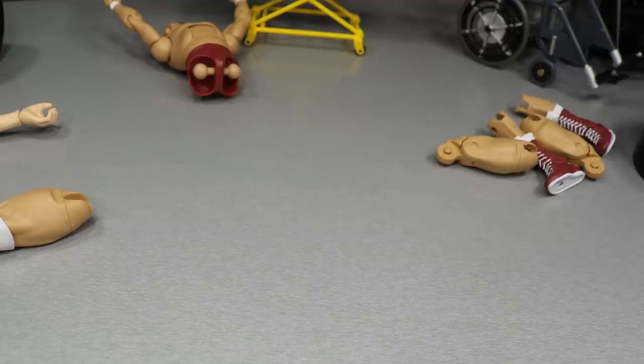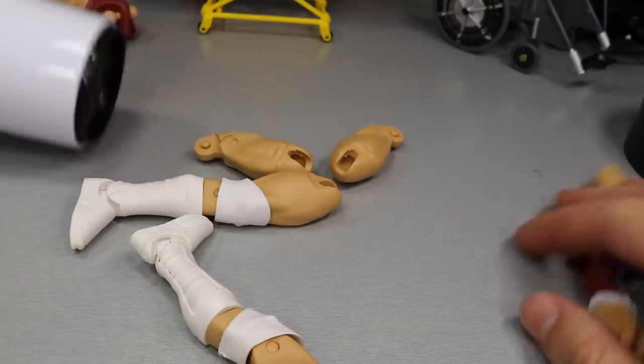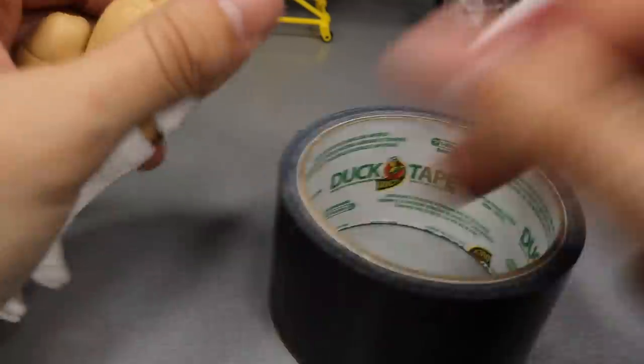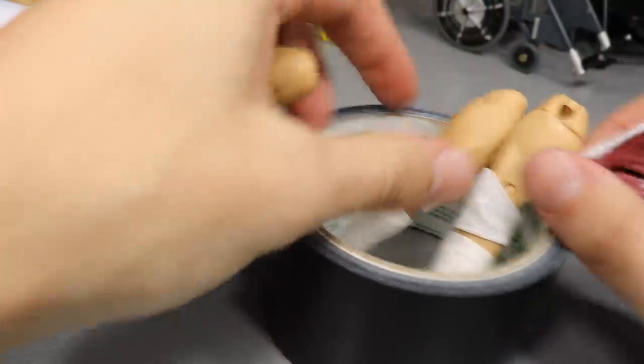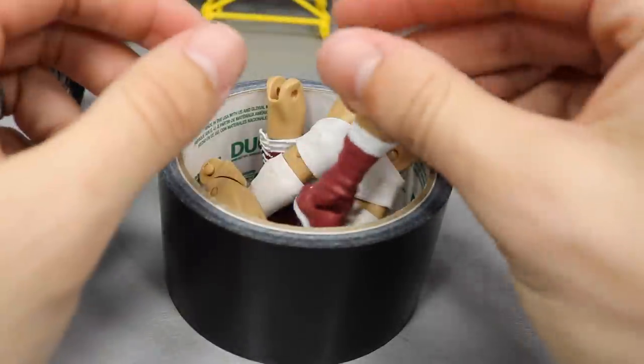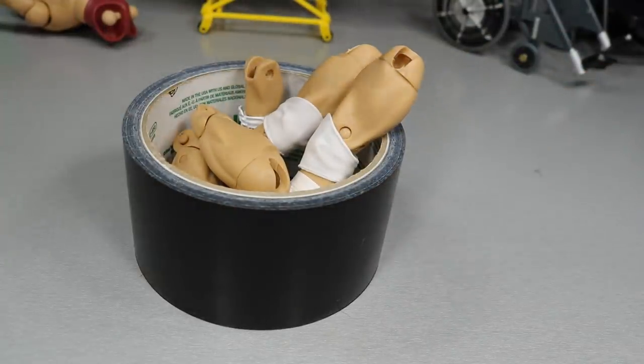All we have to do now is heat up those Finn Balor legs so they'll pop on, and then heat up the William Regal legs and attach them to those bigger thighs and pop those back on William Regal. I hate how it freaking slides apart like that. Can you just stay for a second so I can heat you up? Now I have to stick it in the duct tape and just hope that it works — it didn't really work that well with the boots, so I guess we'll have to see if it works better with the legs.